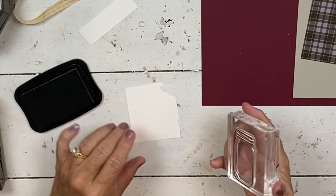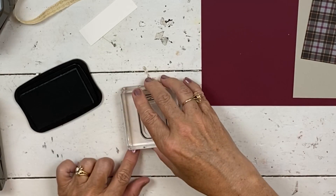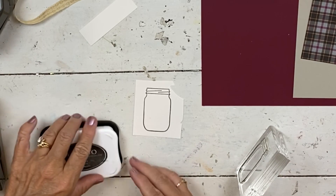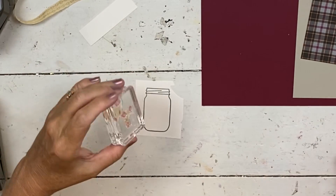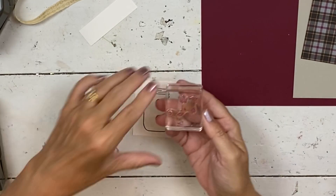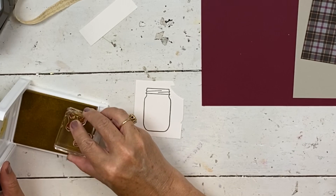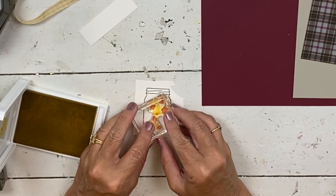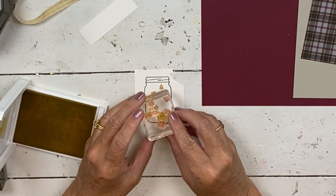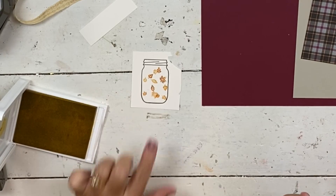I'm going to stamp the jar just onto this piece of scrap because this is going to get covered up. You just really need enough that you can stamp on it and then have enough room around it to put your shaker. That's all the black we need for this card. And then I'm going to use the leaves because autumn is coming. I've got the little leaves that come in the set and I'm going to start with So Saffron and just stamp them. They're designed so they fit inside the jar, so you angle them and they'll go in there.